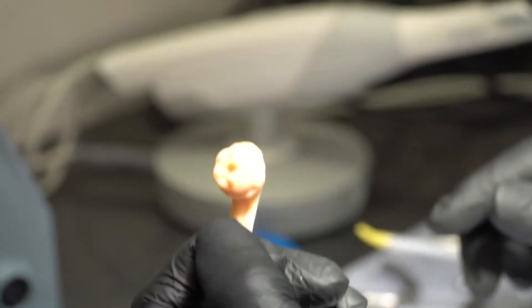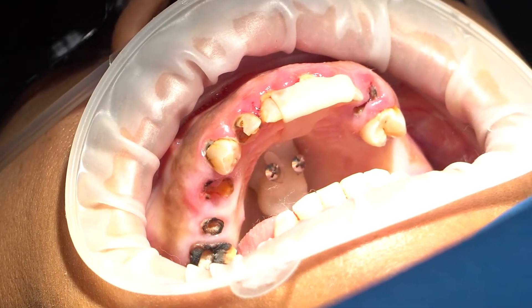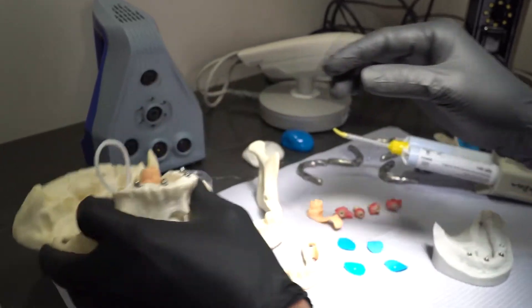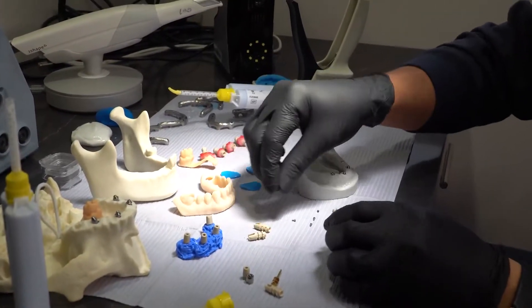Here is our technique as well — this is called the ART, artificial reference tooth, to scan our patients in case you don't want to leave a tooth. We're going to use this one and put it in position, then scan the teeth with the ART so that we can acquire proper scans.